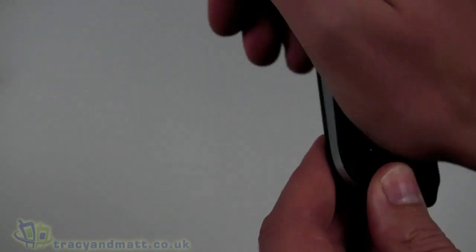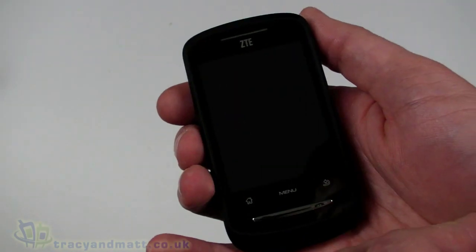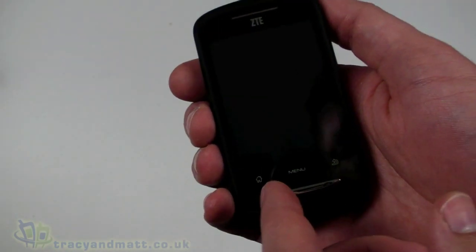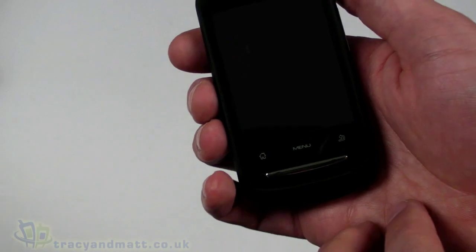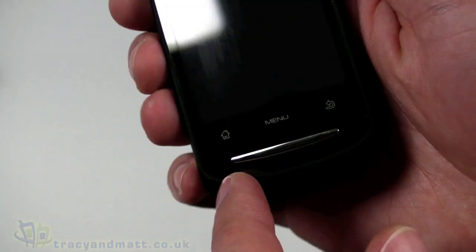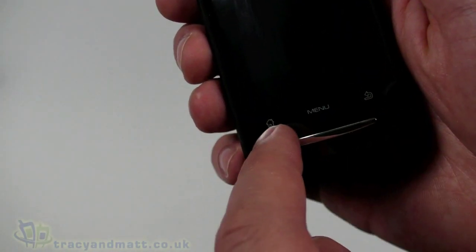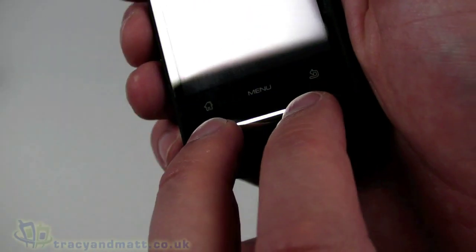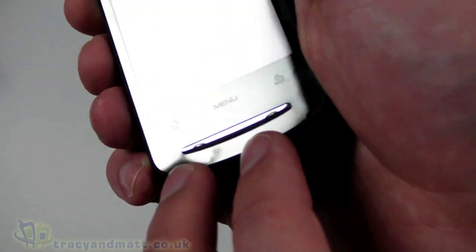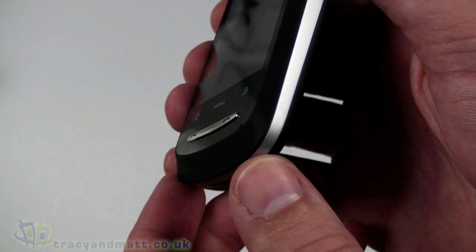So let's take a look at the Racer itself. First and foremost on the front we have a 2.8-inch touchscreen display which is 240 by 320 pixels. Below that is a series of touch-sensitive buttons — they're not physical buttons but they are touch sensitive — so we have the home, menu, and back buttons, and then physical phone keys underneath: answer and hang-up keys on either side.